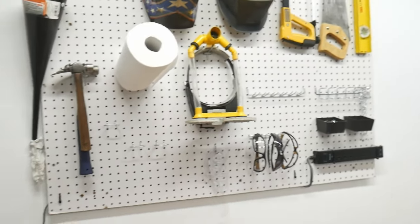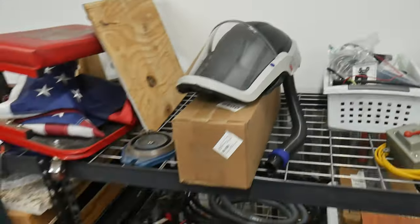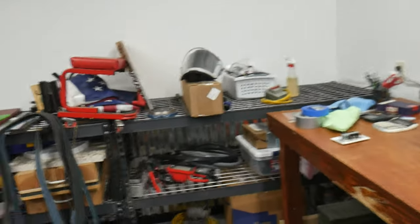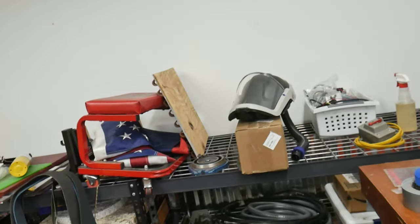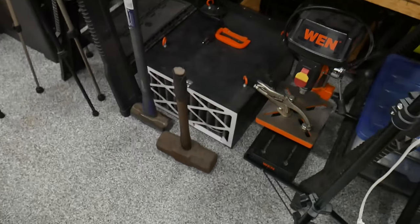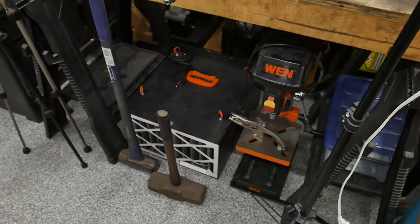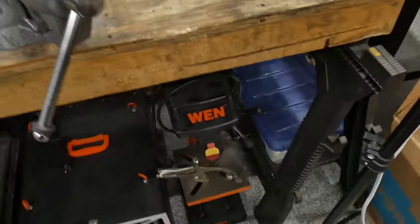Everything up here is the basic stuff — welding helmets, hammers, and whatnot. We have the supplied air respirator here and I'm going to do a dedicated review on it for sure, because I love it. It does a great job with particulates in the air around the shop — it's comfortable, though very pricey. Over here we have the air filtration system from Windex; I need to get that hung up because of the dust. There's also an old drill press down here.